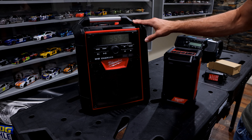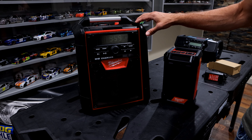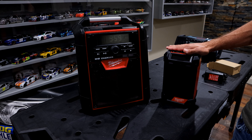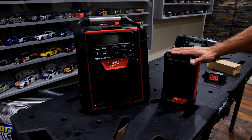Starting over here, this is the Milwaukee M18 2792 model. It retails for roughly $249 and is on sale regularly around $199. This is the M12 model over here, number 2951. This retails for around $189 and is on sale for roughly $149.